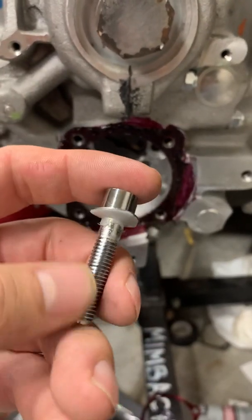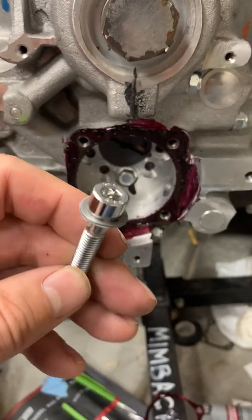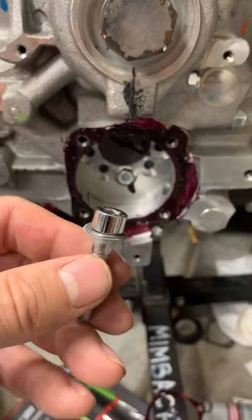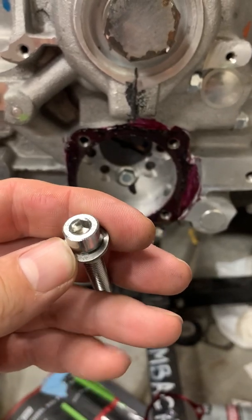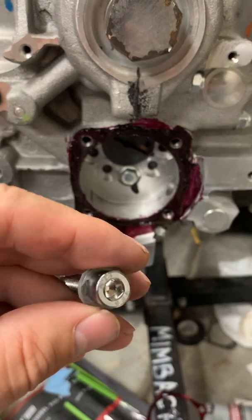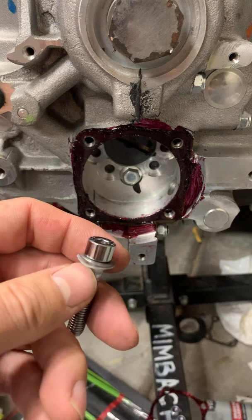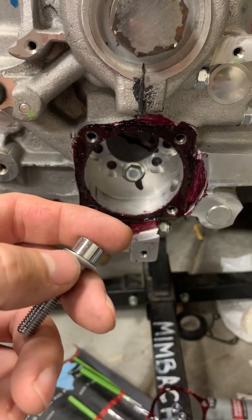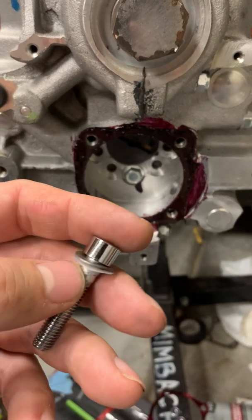I went down to the hardware store and got stainless socket cap screws and some wavy washers. My hardware store didn't have the wavy washers, so I took these from a BMW I worked on. Some hardware stores might have them, or you might need to go to a specialty bolt store. The original Volkswagen nuts have a nylock washer on them.